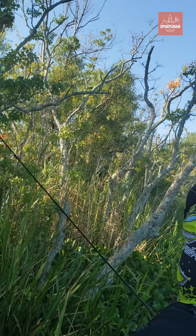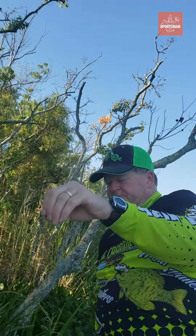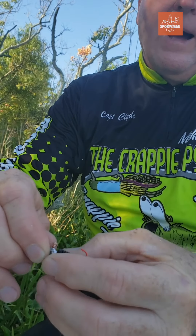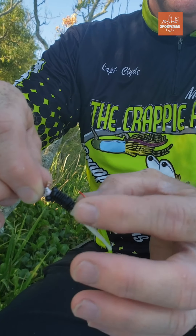They're kind of deep, so we're fishing about close to three feet deep. You can see here how deep I'm fishing. I use my black and white new crappie weapon with the chartreuse trailer and the chartreuse ammo.